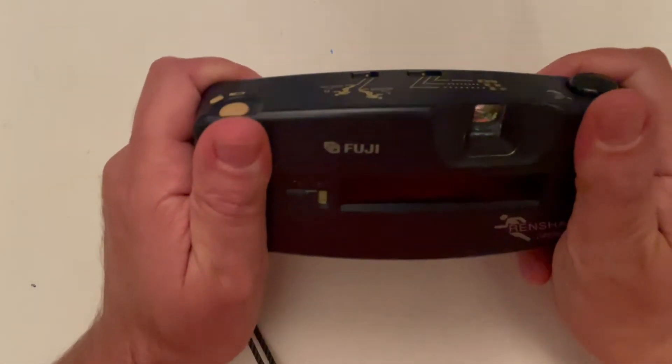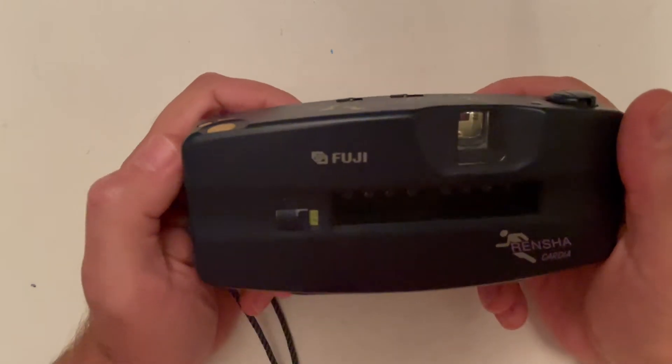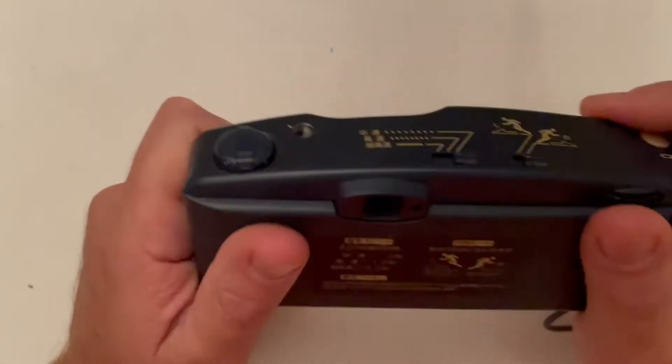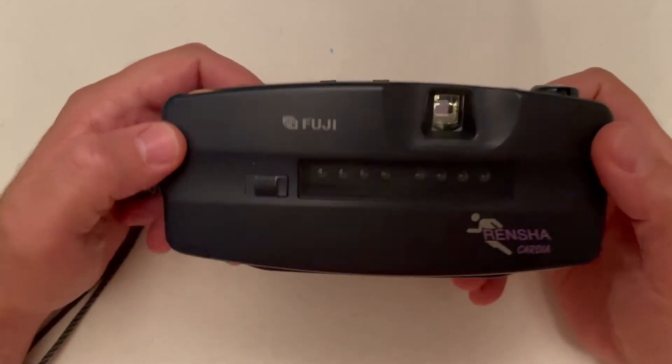How does it feel in hand? It really feels nice, it's really sturdy. It's not like lomography where you just wait for everything to go bad — this is really nice and handy. I already explained about GIF creation, but what else can you do?